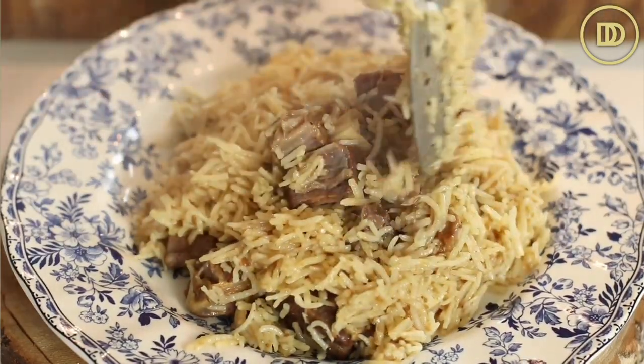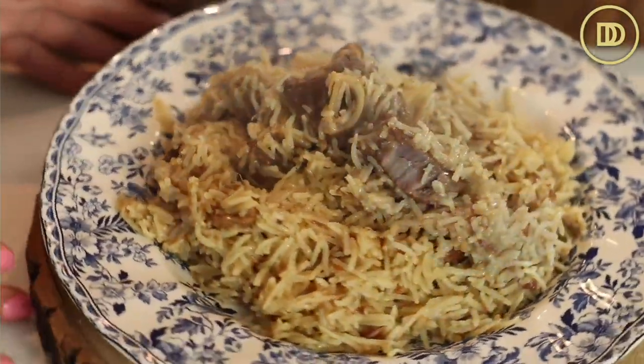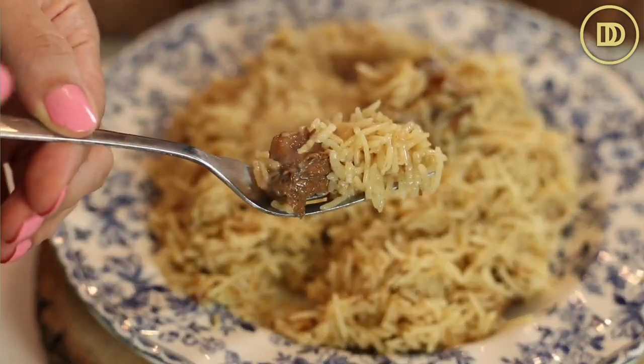The only thing is it takes a little bit long to make because the lamb does take some time to cook. You can substitute chicken for this, although the lamb really takes this to the next level and adds so much flavor. Time for the taste test. Mmm — that is just perfect. I love this dish.